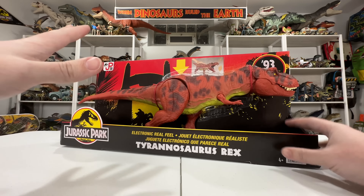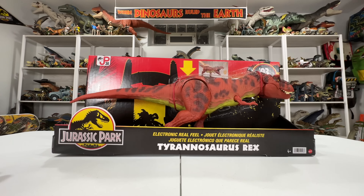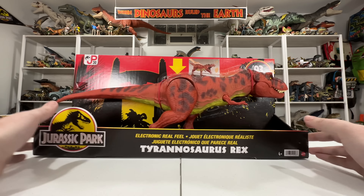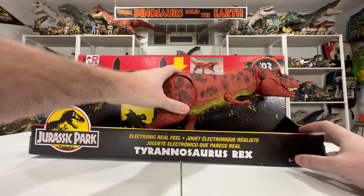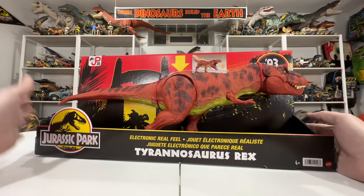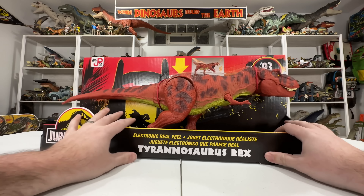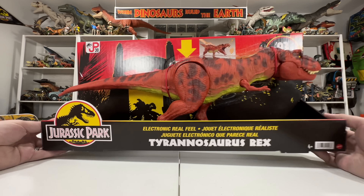We'll also be doing some comparisons to other Rexes, including the Kenner Red Rex, as well as some of the newer Mattel Rexes like the Hammond Collection Rex and a few others. The T-Rex might be close to the top of my list for what I'm looking forward to most, so without further ado let's go ahead and take a look at this thing in depth and get it out of this beautiful package.